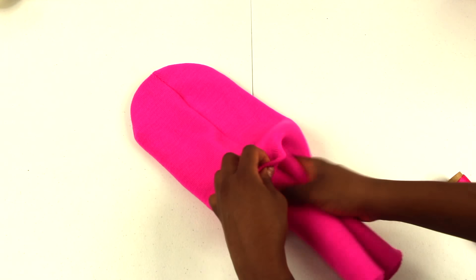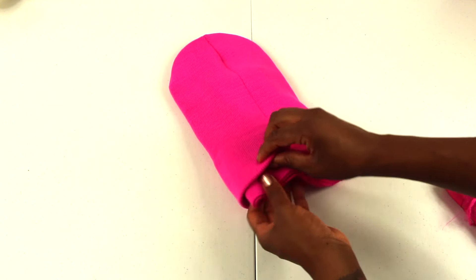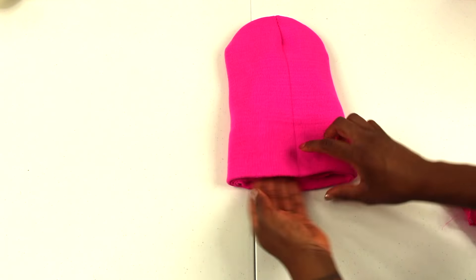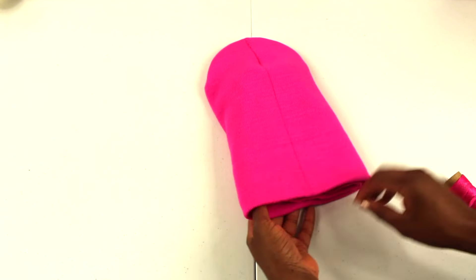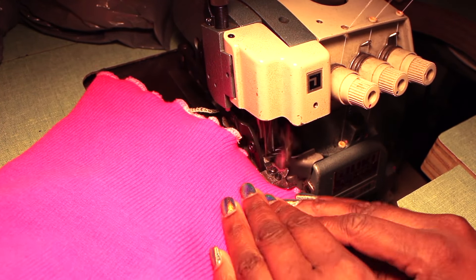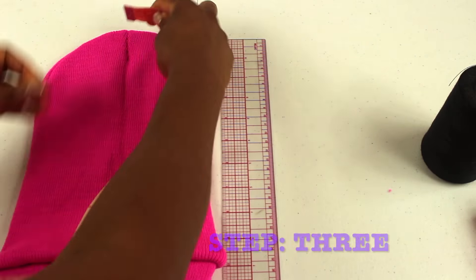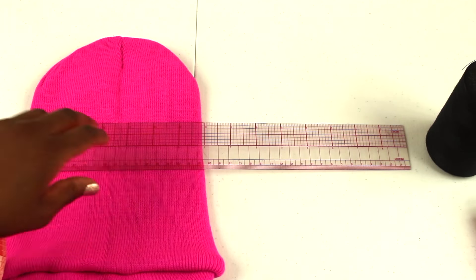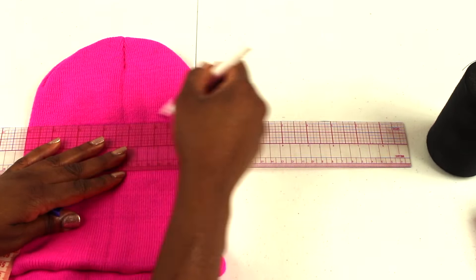Cut across the top to add to the other tube. Start by inserting the cut piece into the tube with the cut side facing outwards, line it up together, and pin the area that you'll be sewing with the four layers of fabric. Then sew them together.